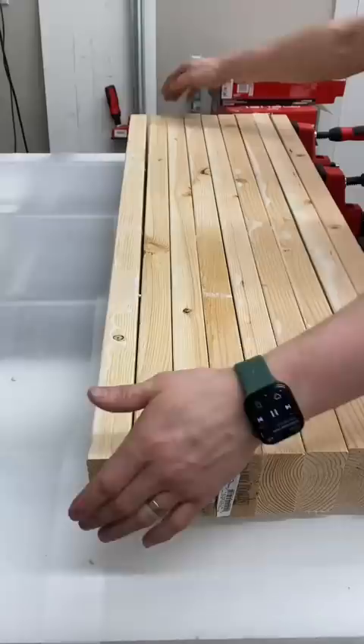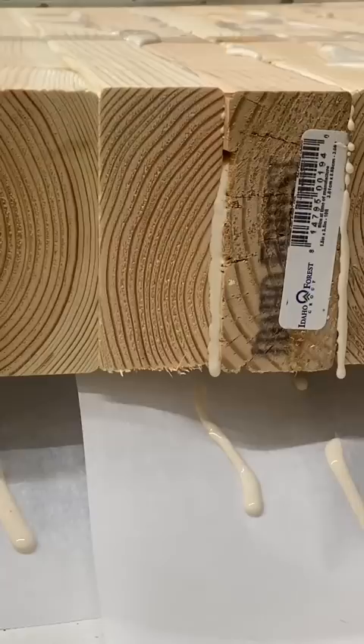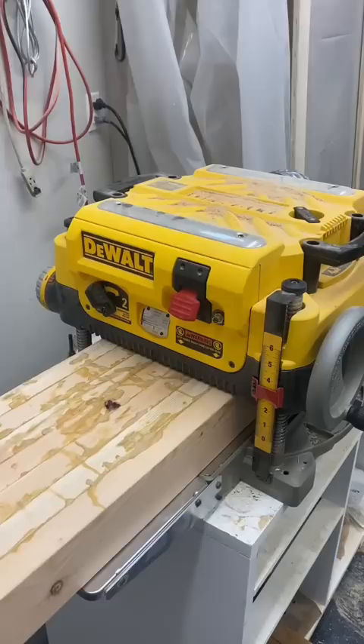I started off by gluing lots of 2x4s together, which would later become the stair treads. I used a paint roller to apply the glue evenly and, more importantly, quickly.